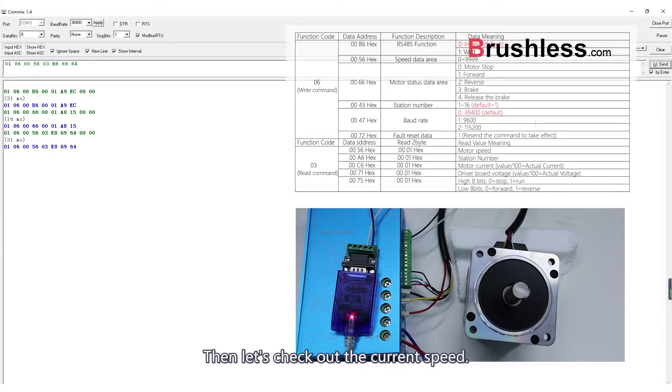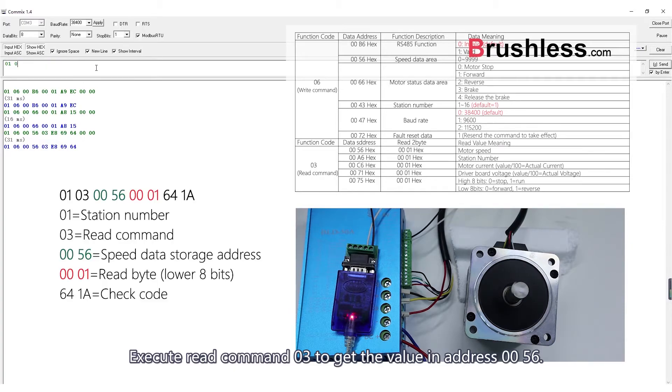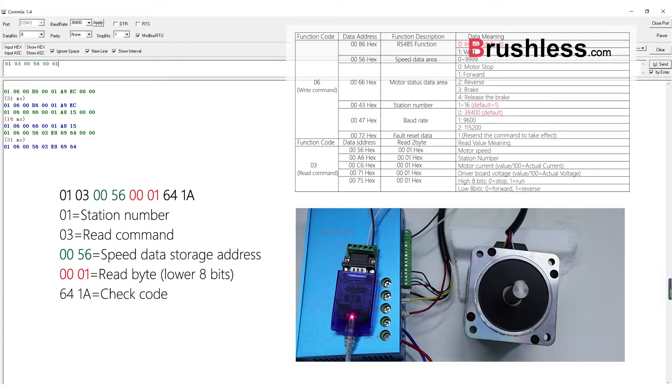Then, let's check out the current speed. Execute read command 03 to get the value in address 0056. The result is 03E7, which is decimal 999 RPM.